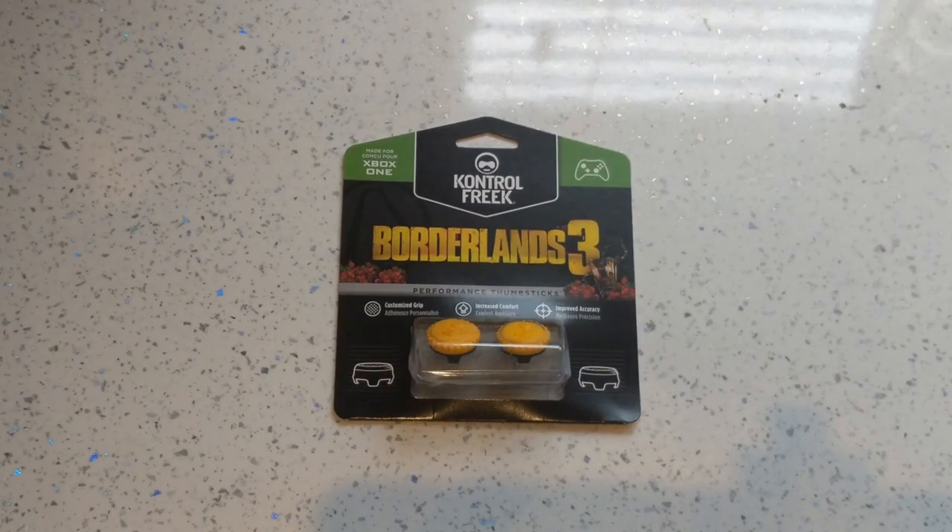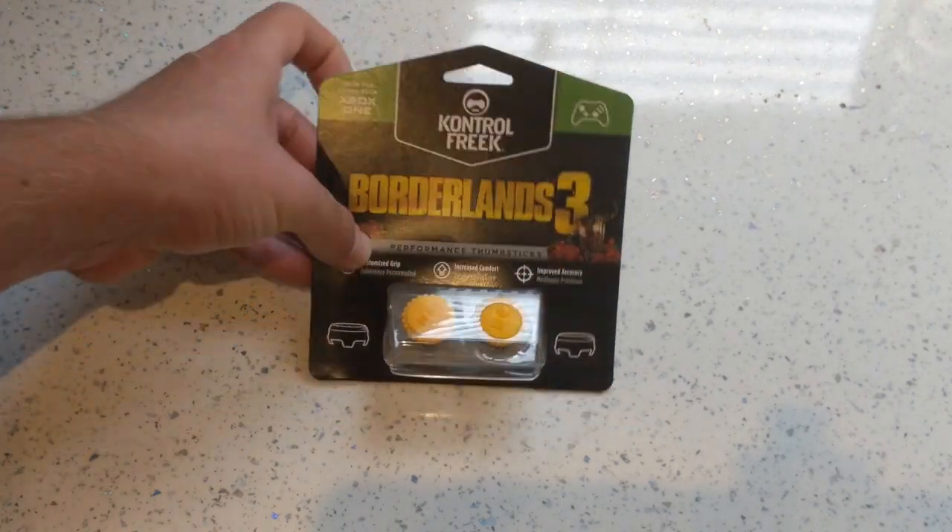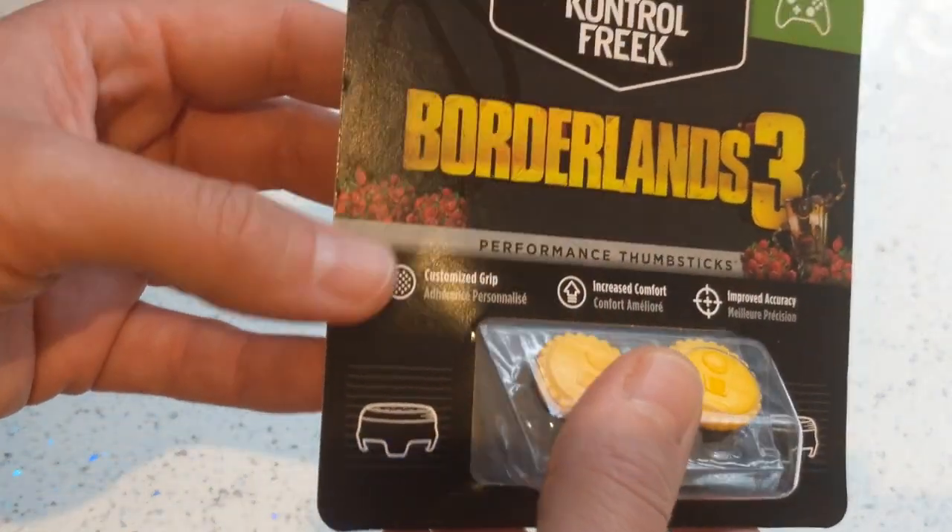Hi guys, Neil from the Xbox Hub. Borderlands 3 is out, which means Borderlands 3 accessories are out.